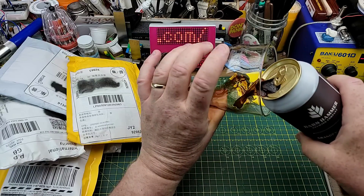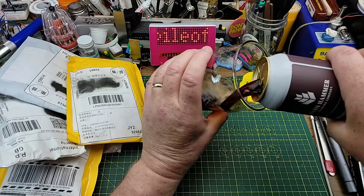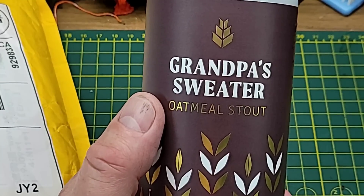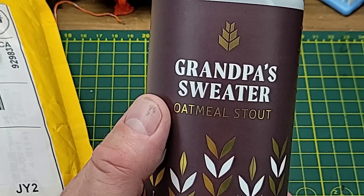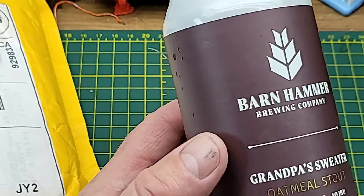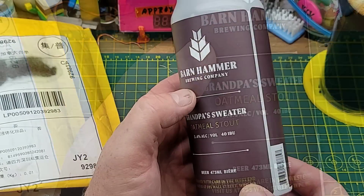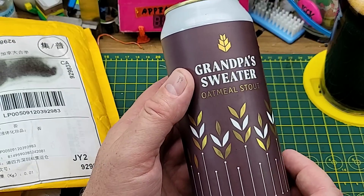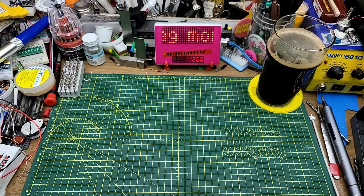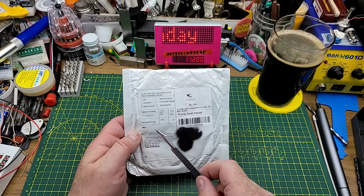Starting the opening with Grandpa's Sweater Oatmeal Stout, a regular favorite of mine. This is one I discovered early on in the craft beer movement in Winnipeg, and it's one I keep going back to. It's very nice. All right, let's get into the packages.